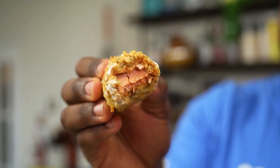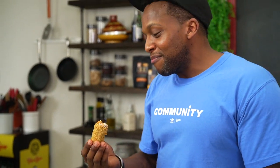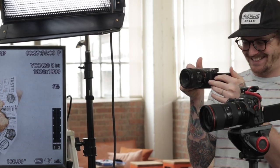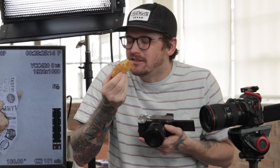Look at that crunch though! Holy smokes — it's steaming too. Look at that steam. Man, it's that crunch sound, dude — it's perfect. It's got some weight to them too. Man, it's like going to a fair or something, having something like this.